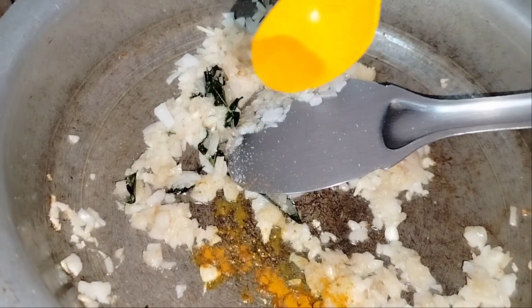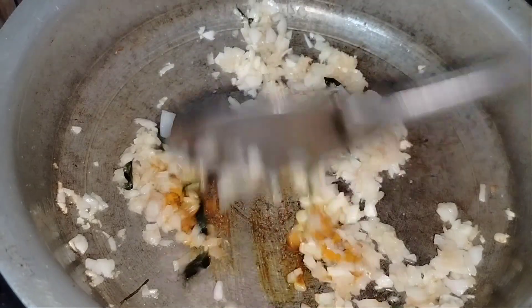You can set the spices in the pan. You can start with 1 and a half spoon of masala.